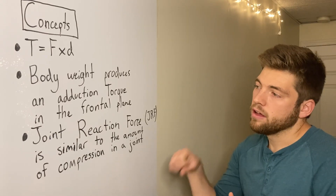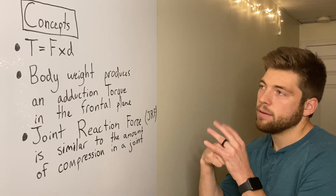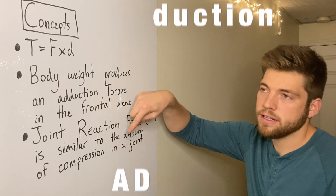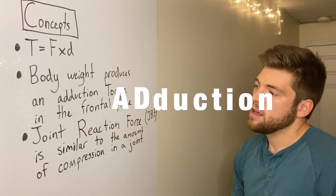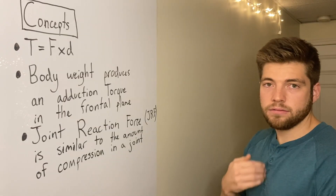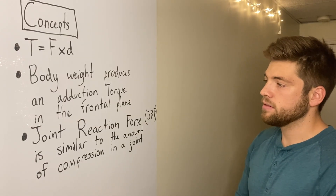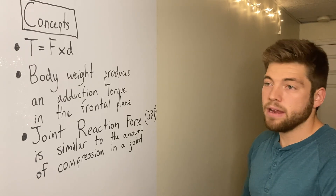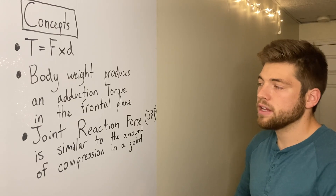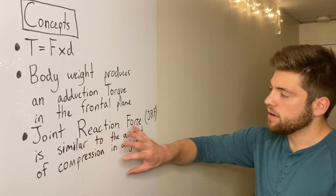Another important concept is that body weight produces an adduction torque in the frontal plane. Body weight is in the middle pulling down, and because that's on the medial side of where the hip joint is, it's going to produce an adduction torque.